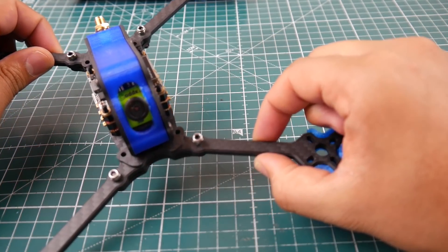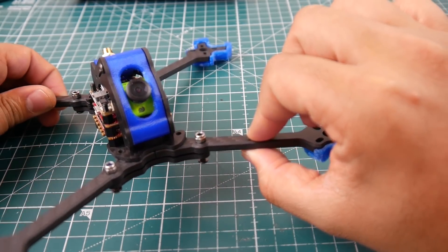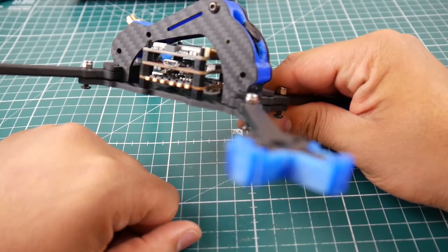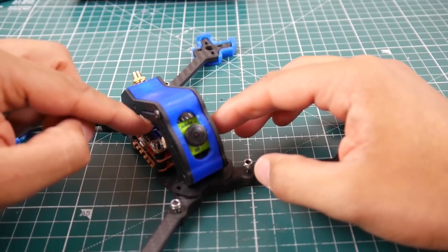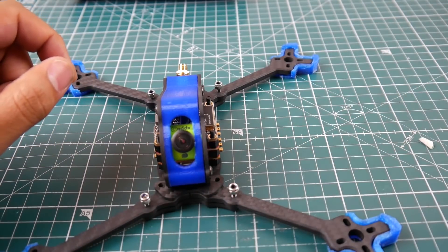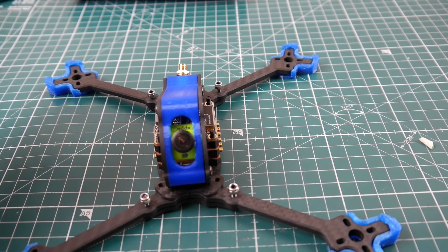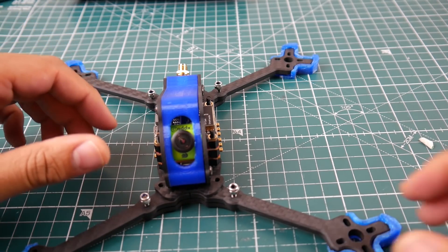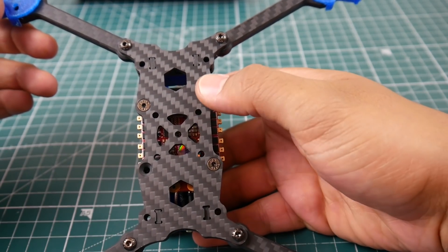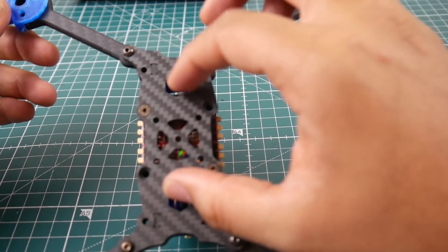The arms are 8.5 millimeters wide and 5 millimeters thick, which is pretty thin. The bottom plate is 3 millimeters and every other plate is 2 millimeters — these two side plates. The standoffs go inside a 3D printed part, which was a pain to install. It takes 30x30 and 20x20 flight controllers.